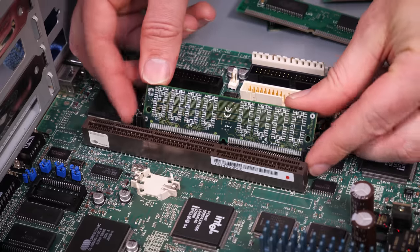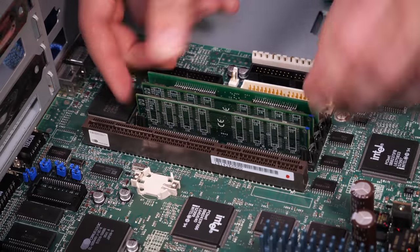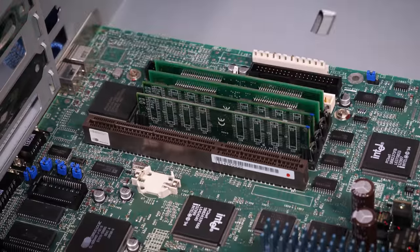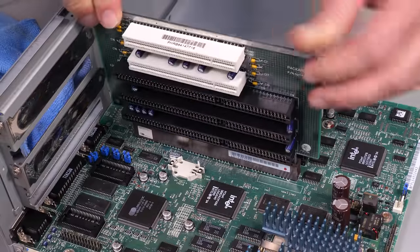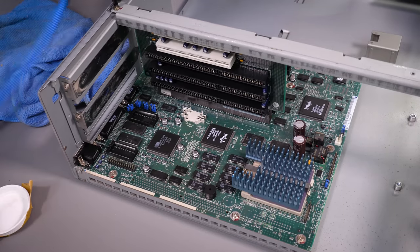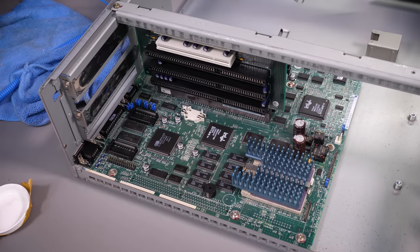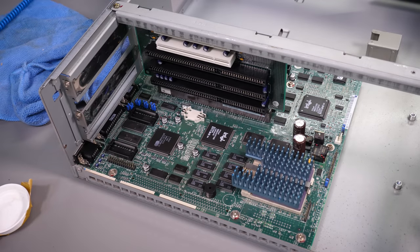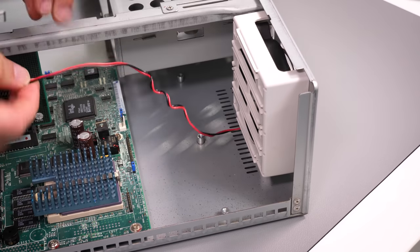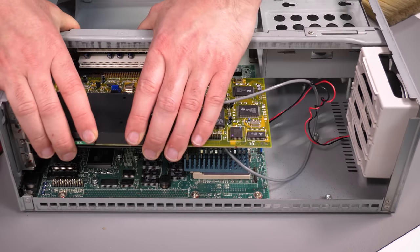The RAM has been upgraded from the original 16 megs to 48 megs occupying the four slots - that's a good chunk and it should keep our swap file down in Windows. Then we pop in the PCI and ISA riser cards that slot into the motherboard. Three ISA and two PCI slots are available to us, and that's supported on top by a strengthening crossbar which also makes the whole case much more rigid. The front fan clips into place and then the ISA cards go back in, including that all-in-one modem and sound card.